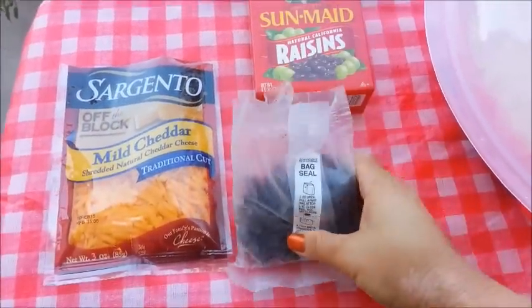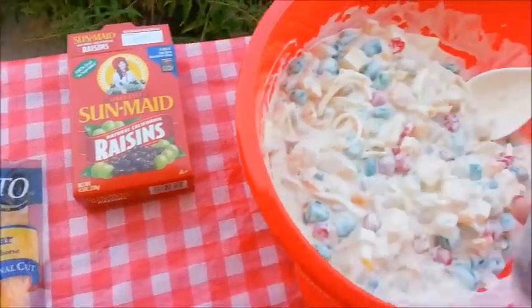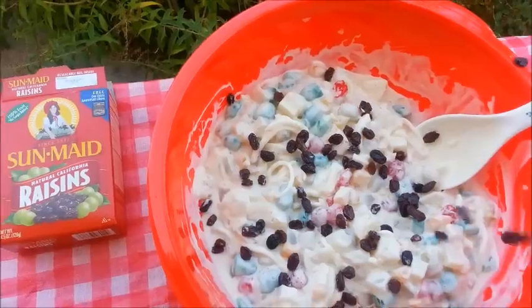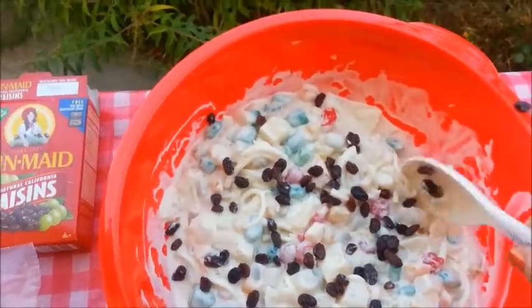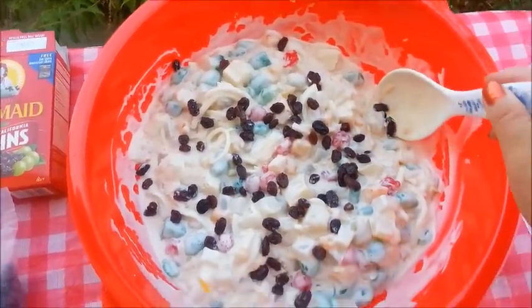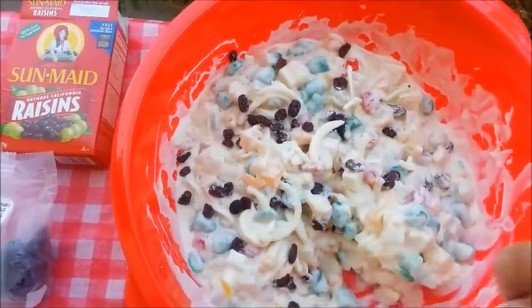I'm going to finish off my fruit salad by adding some raisins — I'm just going to add probably a handful of them. Let's pour some in here. That should be good enough — I cut about not even half of the bag. A raisin was trying to escape from my fruit salad! All right, give that a stir.